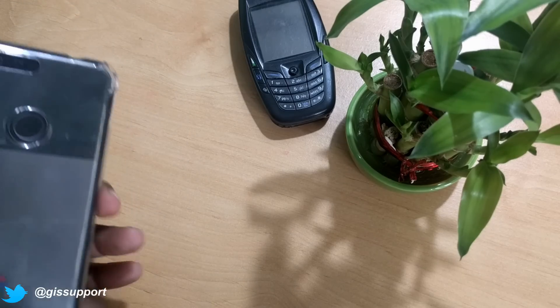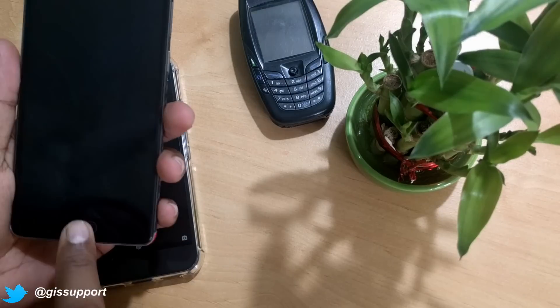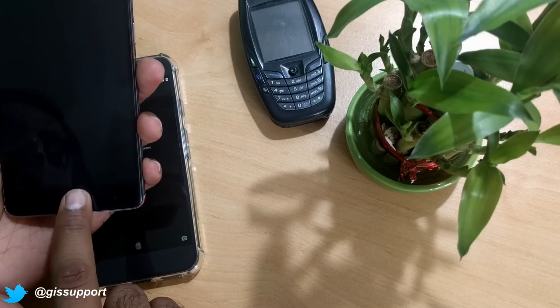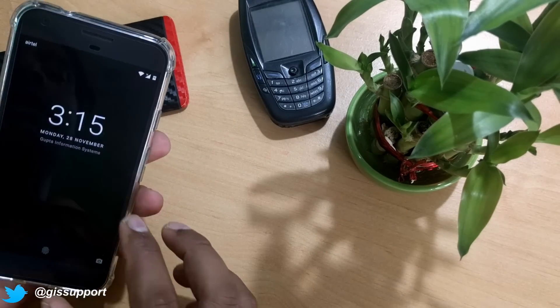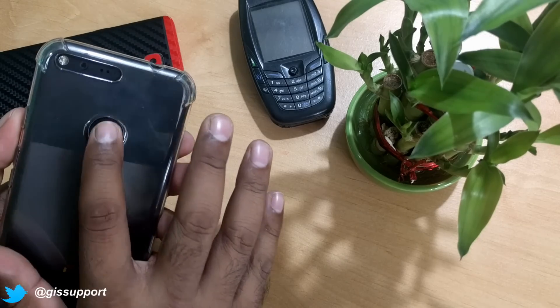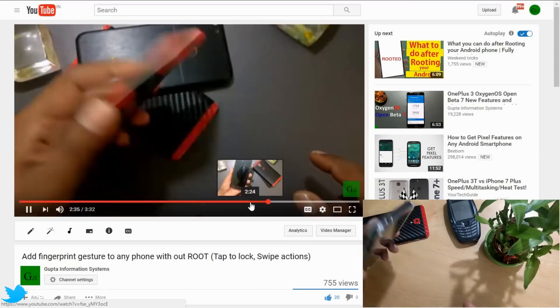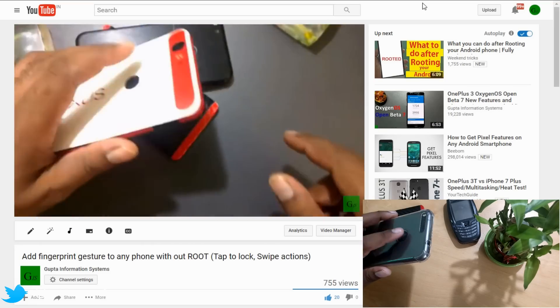Nowadays any smartphone comes with a feature like double tap to lock and unlock. This is a OnePlus 3 — I can easily double tap on the fingerprint sensor and it locks and unlocks. But not all manufacturers give this feature; for example, if I double tap on this other device, nothing happens. I've shown you a few days back how you can use the fingerprint sensor to do many activities like locking and unlocking.